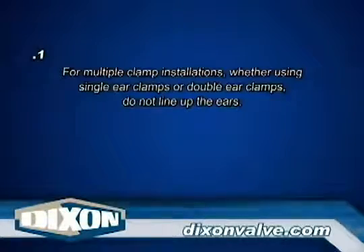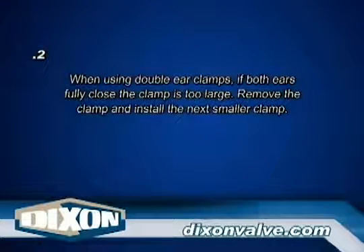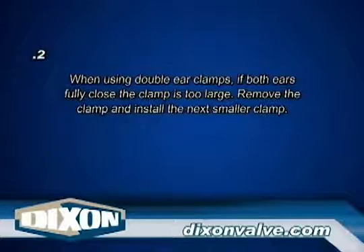Note 1: For multiple clamp installations, whether using single ear clamps or double ear clamps, do not line up the ears. Note 2: When using double ear clamps, if both ears fully close, the clamp is too large — remove the clamp and install the next smaller clamp.